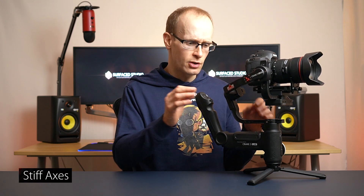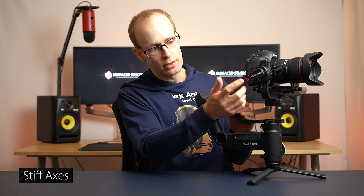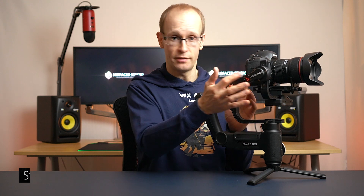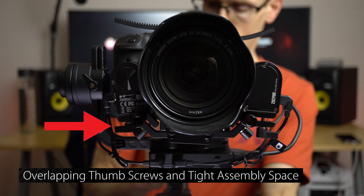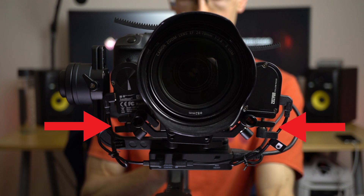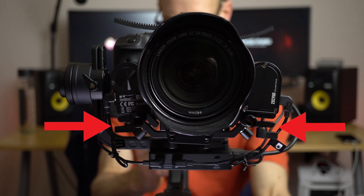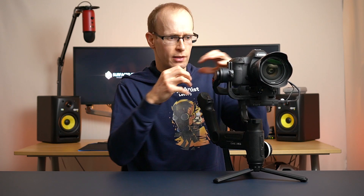Now let's talk about things I didn't like or would have done differently. I mentioned the stiffness of the axes — when balancing, that can be frustrating, though the axis locks do help a lot. The other issue is that on the front, there are a lot of screws, especially with the mounting plates and attachments, and they get a bit too close to each other. When you try to lock things in place, they kind of get gridlocked — it's just too tight in that area.